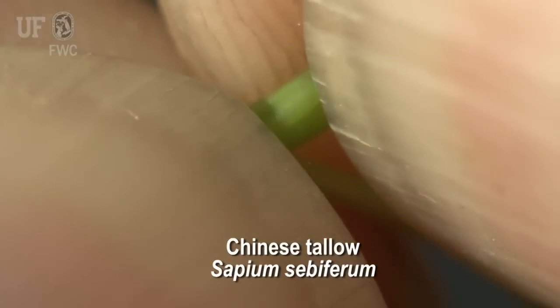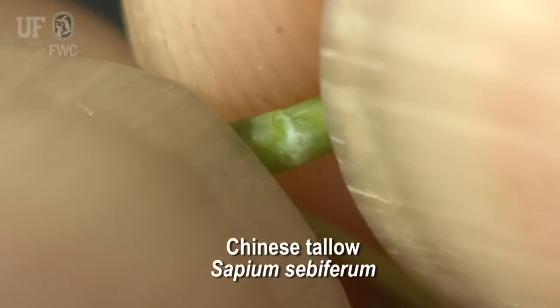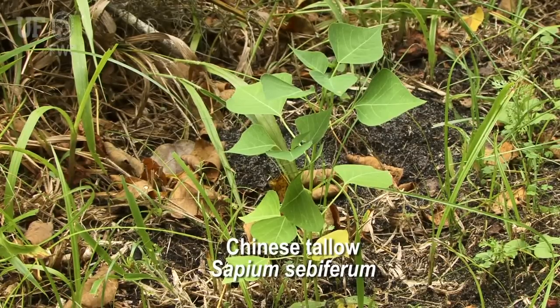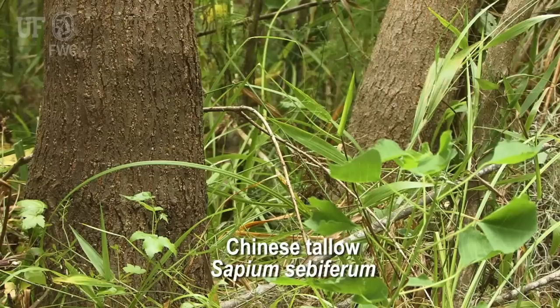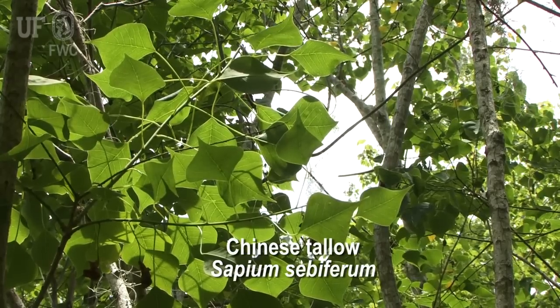If you break off a leaf of a tallow tree, you'll find white milky sap — that's a really good identifying character. With a large seed like in the Chinese tallow, the seedlings are going to have fast growth rates. There's a lot of energy stored in those seeds, so when the seed starts to germinate, the seedling will shoot up above the ground pretty quickly.